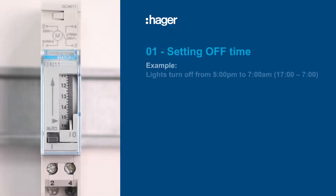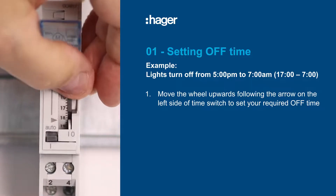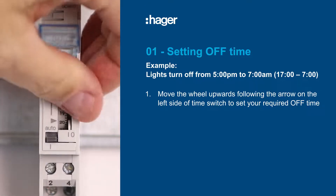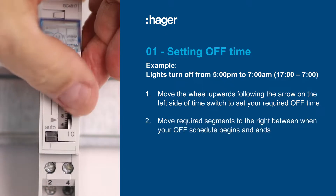Setting up the EH011 is easy. Start with setting the off time, noting that the time switch has a 24-hour clock. For this example, our off time will be from 5 p.m. to 7 o'clock the next morning, which is 1700 hours to 700 hours. Move the wheel upwards following the arrow on the left side of the time switch to select the off times.